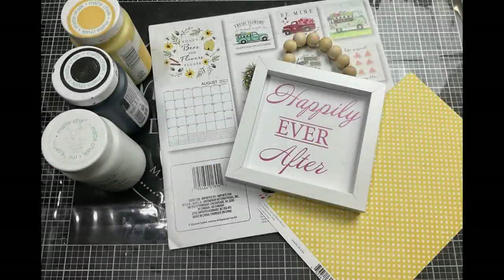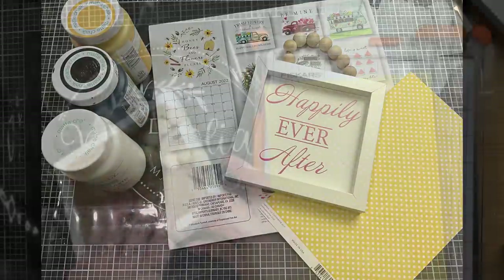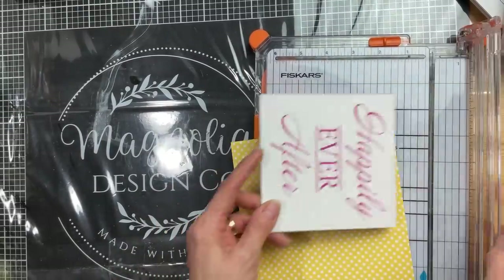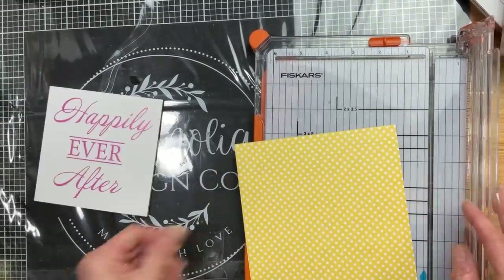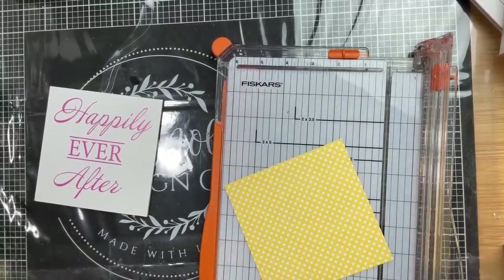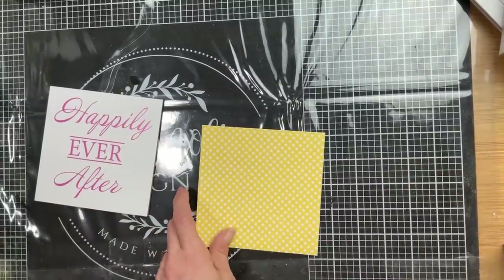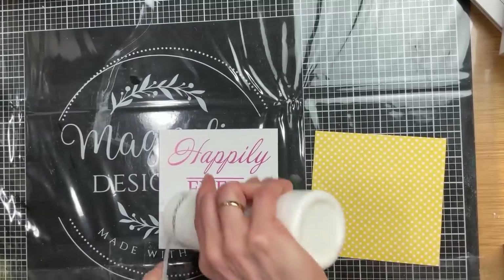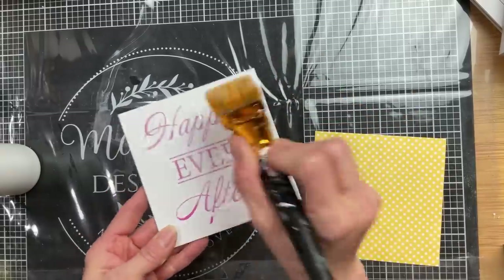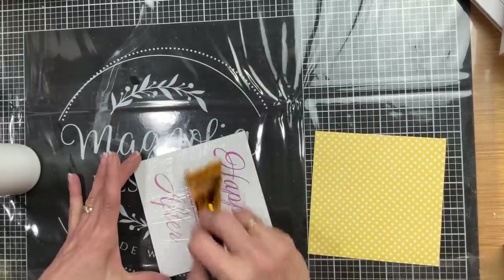As we reach towards that 100,000 subscribers mark — for DIY number two we're going to use a calendar page and one of these square bead hanger signs from Dollar Tree to make a cute little bead decor. I'm going to pop out the back of this beaded square sign and measure it — it measures five inches square. I have cute yellow with white polka dot scrapbook paper that will go perfectly with the bee and flower decor on the back of the calendar. Once I have my scrapbook paper cut, I'll put a layer of Mod Podge on the sign back and then Mod Podge the scrapbook paper on.